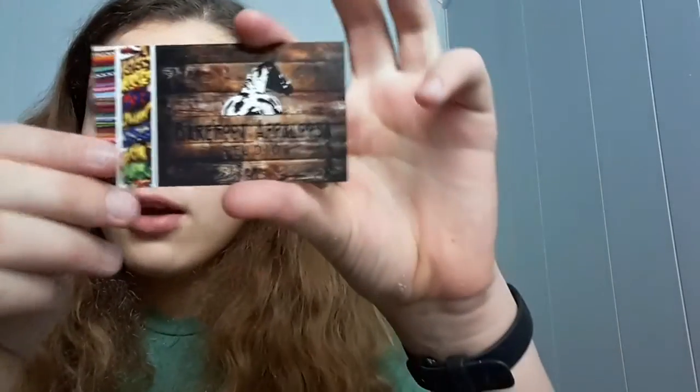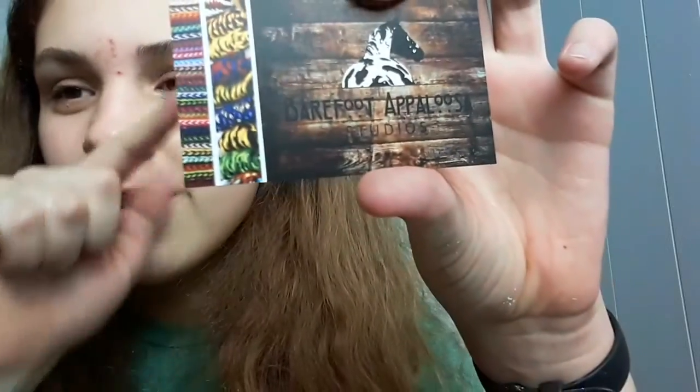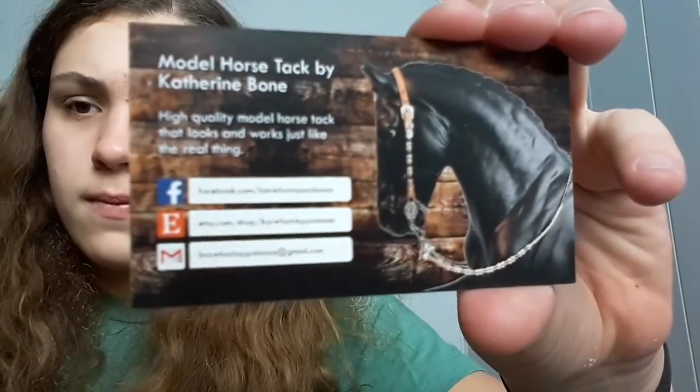Here we have her cute little business card — Barefoot Appaloosa — with a cute little string on it. Here's the rest of her information. Her tack work is so impeccable.